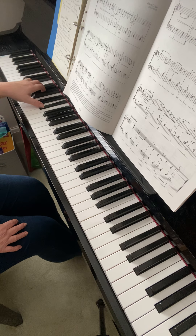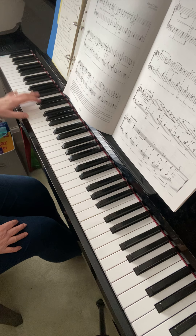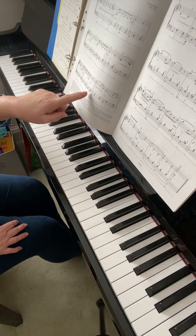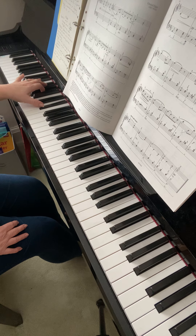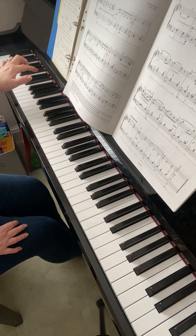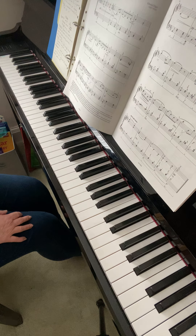Here's another one, and so on. Bar 11, 12, 13 — bar 13 you just need to correct the fingering with that A and D sharp, to use two and one.